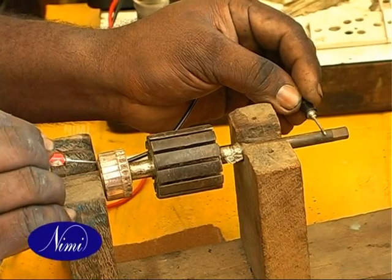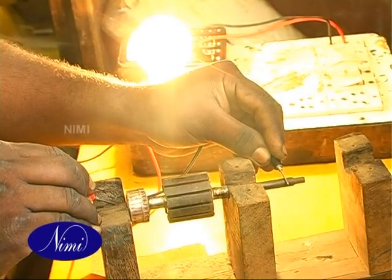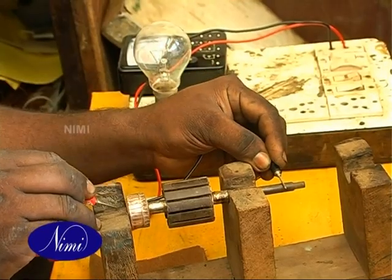Check the insulation between the commutator and the shaft. If found poor or weak, insulate the shaft from the commutator.